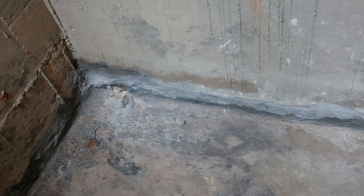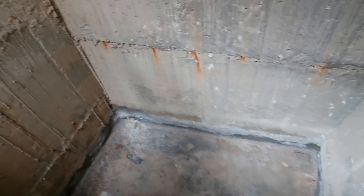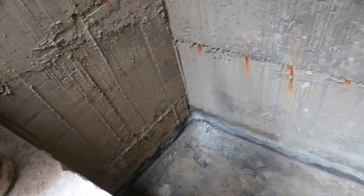Here, this dampness you can see is due to water seepage in soil. Water is percolating in this thick RCC water tank. We will repair this water percolation by filling of pores and cracks using this cementitious injection system.